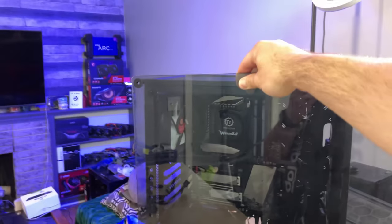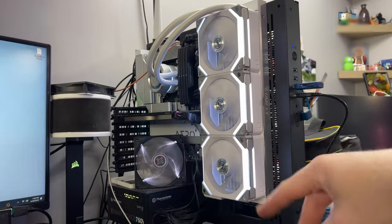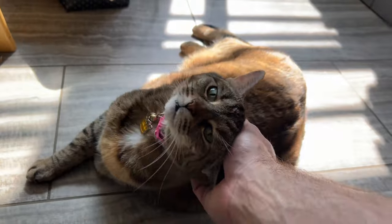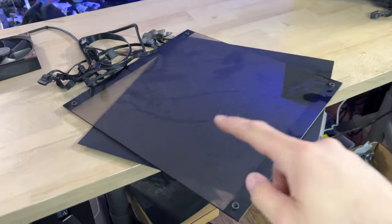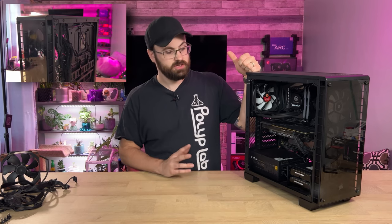That glass panel is not for this computer — I think it might actually be for the Thermaltake P3 case that I'm not running glass on because I wanted it as thin as possible. Found a kitten. I spy with my little eye — potentially these side panels right here. One is filthy, which makes sense since they've been sitting around for a while, but let's see if they're the right ones. Okay, this thing is back together about as much as I'm comfortable with.